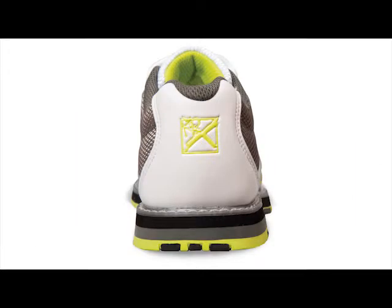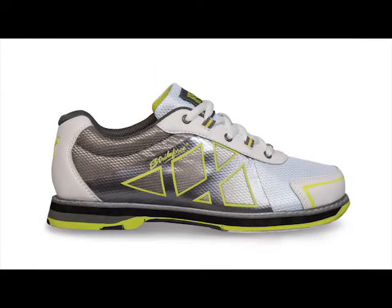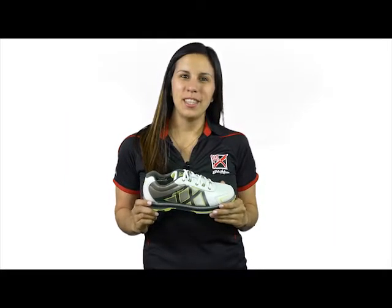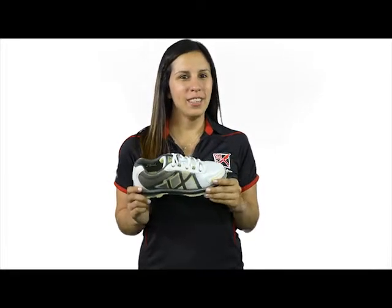The non-marking outsole with raised heel allows you to have a smooth and consistent slide through every approach. For ultra lightweight comfort and exceptional performance, check out the Women's Cross from KR Strength Force.